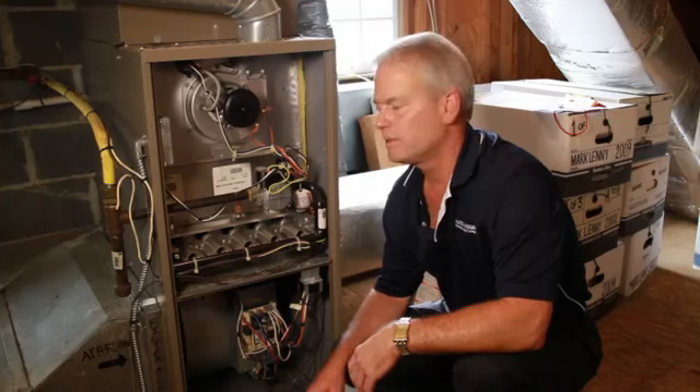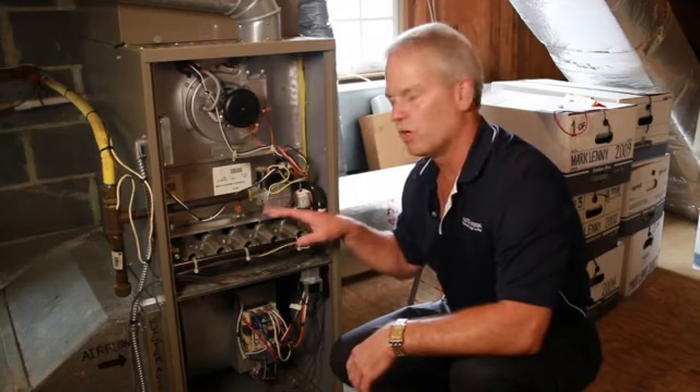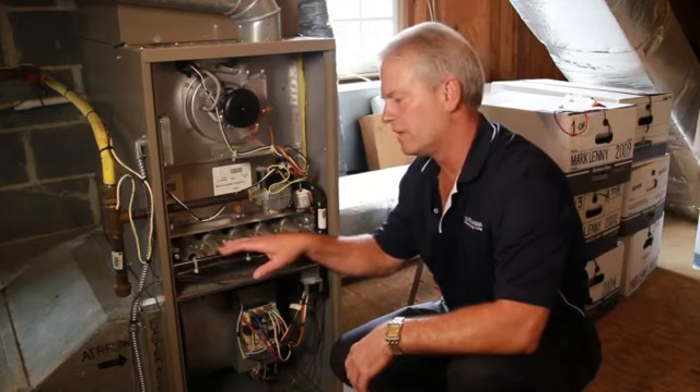The burner assemblies are what deliver the gas to the heat exchanger. Once the gas valve is opened by the thermostat calling for heat, it'll send the gas through the gas manifold and into the burner assemblies.